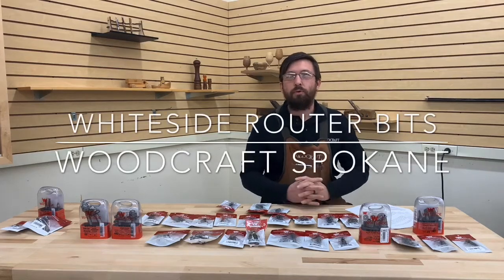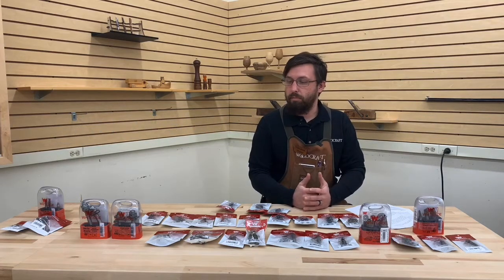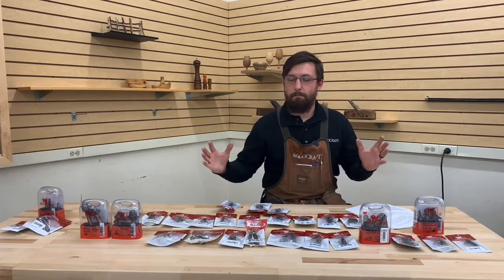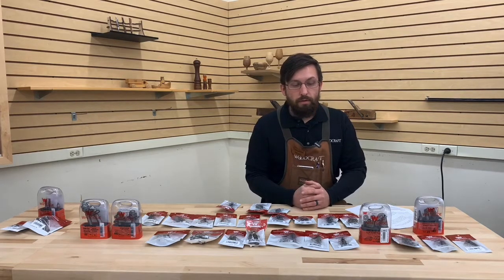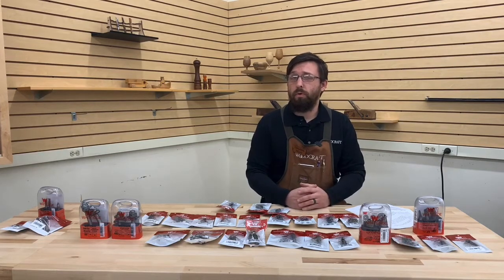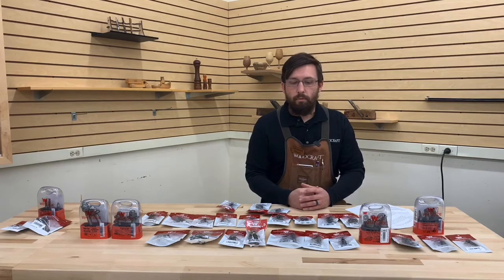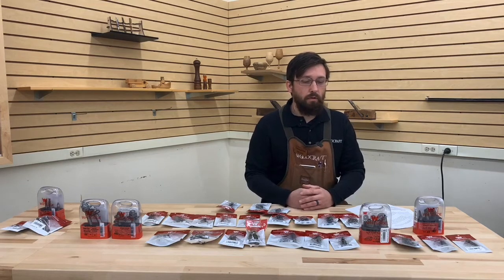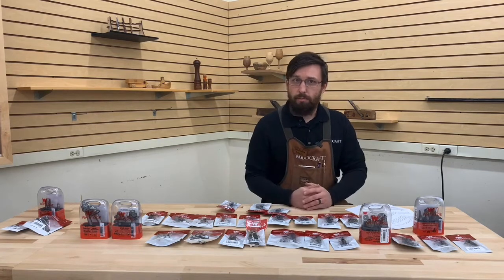Hi, I'm Mark. Welcome to our Thursday edition of Woodcraft demo. Today we're going to be talking about Whiteside router bits and Whiteside router bit basics. I know a lot of people that come into the store always have questions about router bits, whether they be new into it or just don't have a lot of experience. I want to go over what router bits are, what makes a good router bit, and different types of router bits. Hopefully, if you came in and asked what are some basic router bits to get, these are going to be my suggestions.